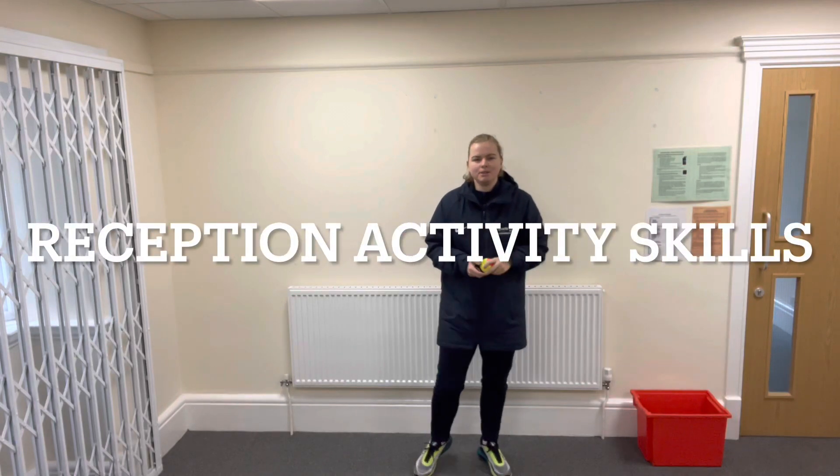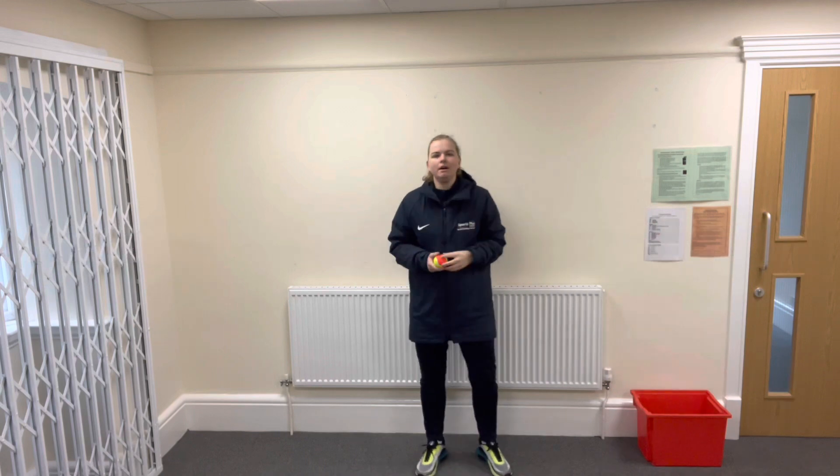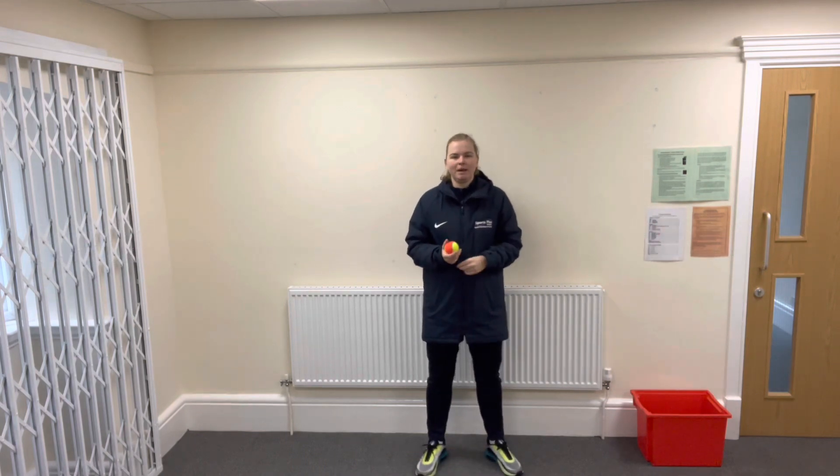Good morning guys. Today we're going to do some activity skills. Before we start, we need to make sure that you've got lots of space around you, so move out of the way anything you may bump into.